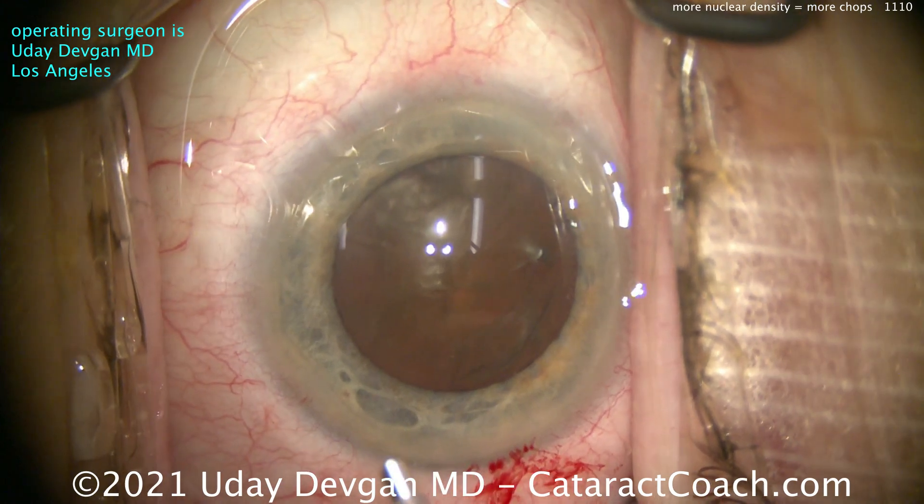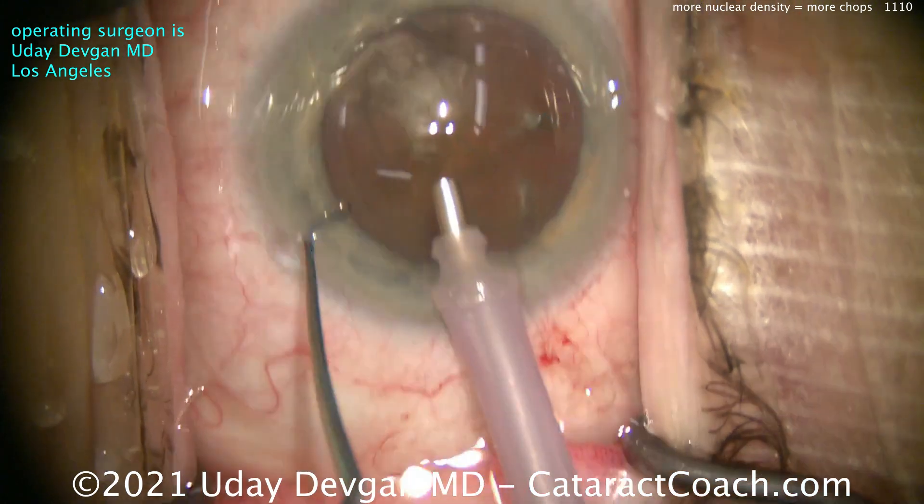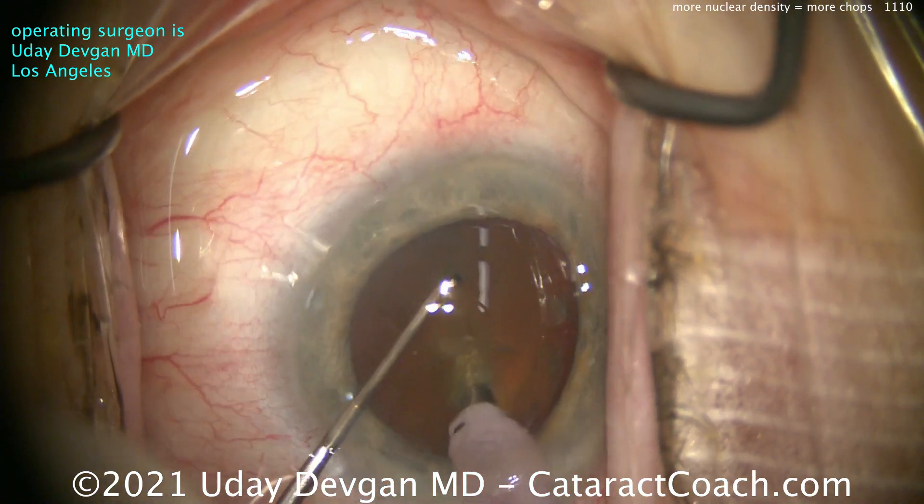Let's get the phaco probe in here. Chop mode, high flow, high vacuum. Flow for me is at least 40cc a minute. Vacuum is going to be 400 to 500 mmHg. Infusion pressure of at least 80mm.